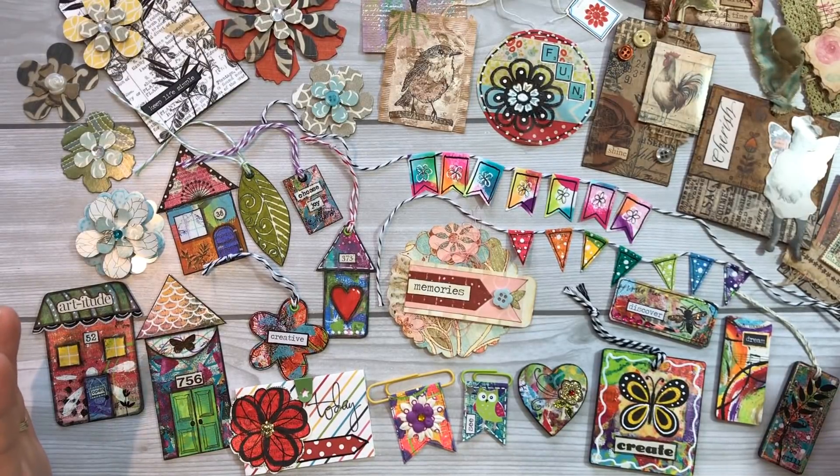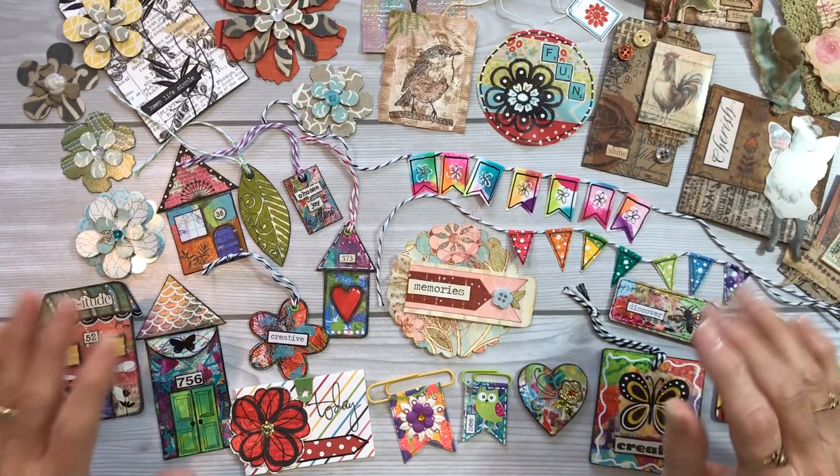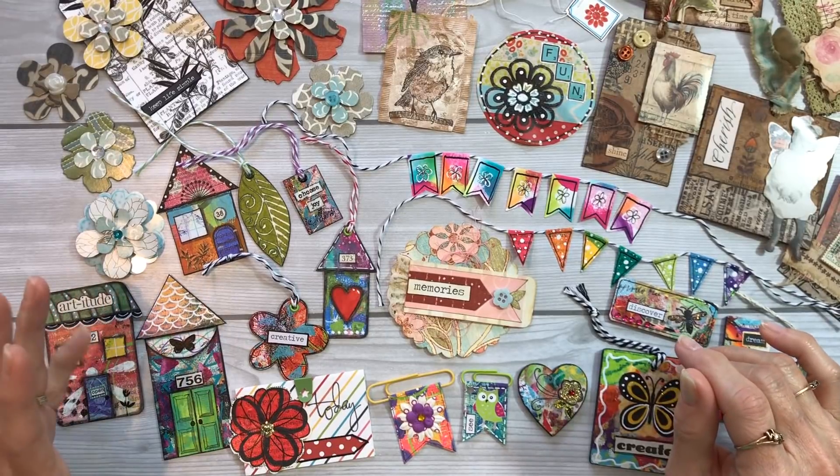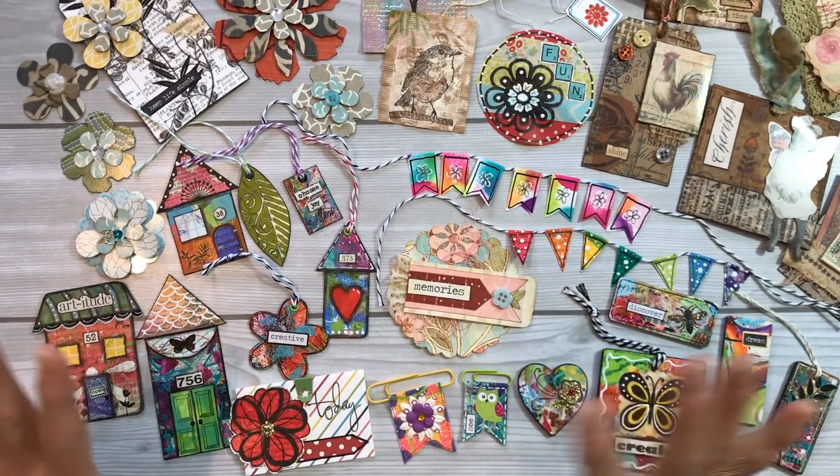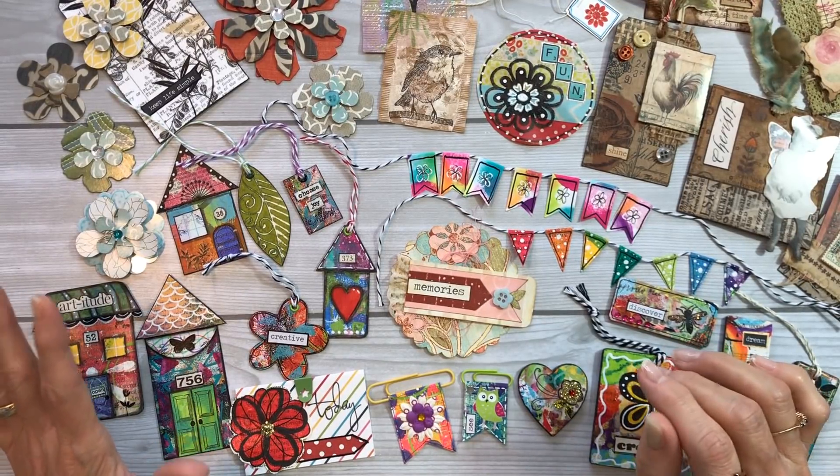You might have looked at the title of this video, 'Got Scraps,' and thought, yeah — because those of us who create, we definitely have scraps, and they seem to multiply on their own. They're just piles and bins and boxes of them everywhere.